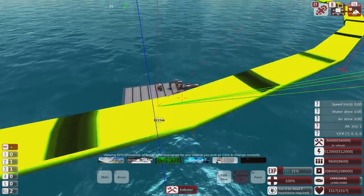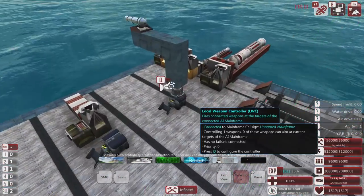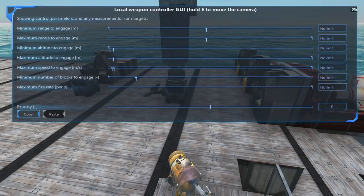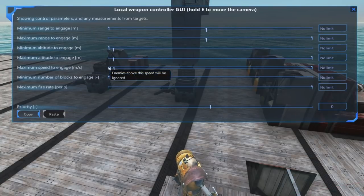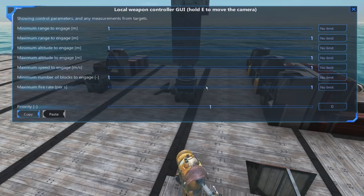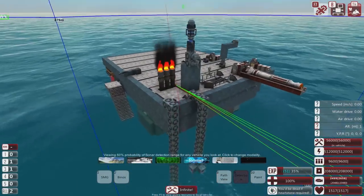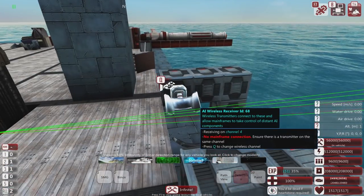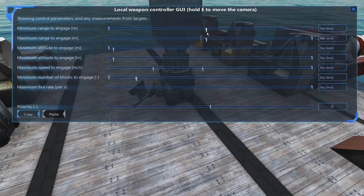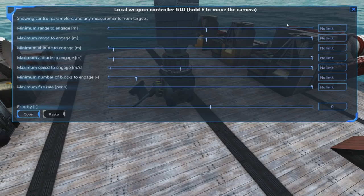We can see this another way - I've set up a cannon here with a weapon controller, which shows how many of these it's actually got a lock on. We can see we're losing lock occasionally and then it comes back on the metal. If I now enable the 90 degrees, we won't get as many detections out here, but we are getting detections on the vehicle, though it's not ideal.